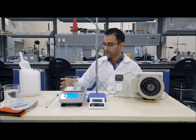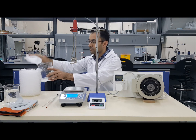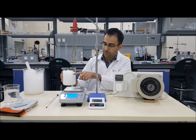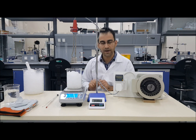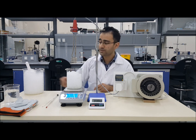You will need to get 800 ml of ice, all in the beaker. Fill the beaker up to the 800 ml mark. Note down the weight or mass of the ice.